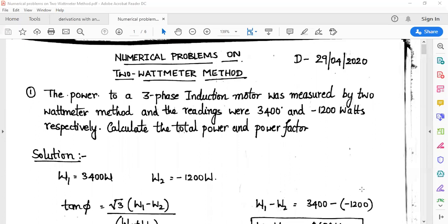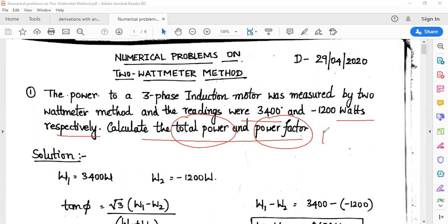The readings of the watt meter are W1 = 3,400 watts and W2 = minus 1,200 watts. To calculate the total power and power factor, we use the well-known equation: tan φ = √3 × (W1 − W2) / (W1 + W2), where φ is the phase angle and W1, W2 are the watt meter readings.